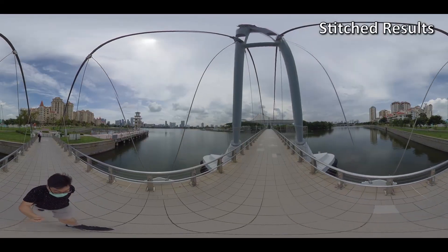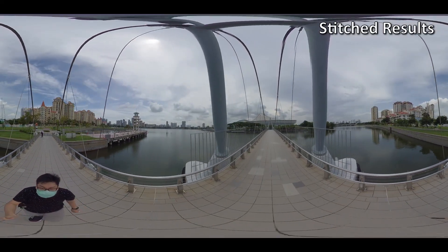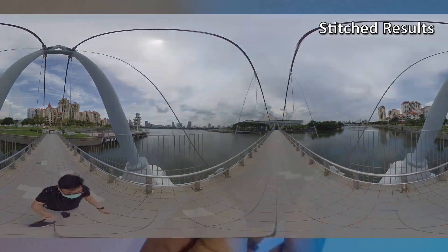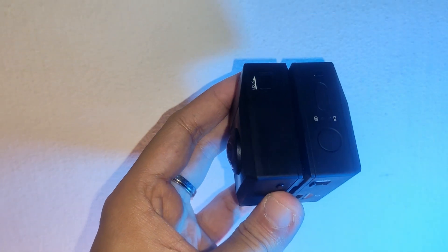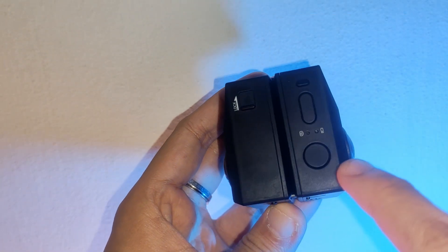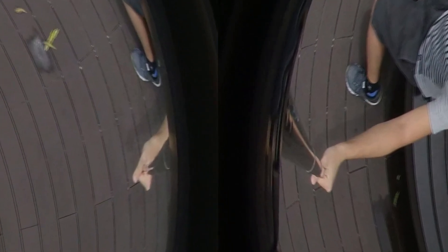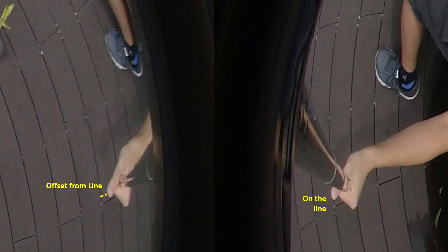We ultimately want to combine or stitch these two images into one panoramic image. However, because the two lenses are physically offset from each other, they see the scene differently. Look at the alignment of my thumb in this picture relative to the floorboards in the background — what each lens sees doesn't line up perfectly. Hence, when we stitch the two images together, something is going to get distorted.